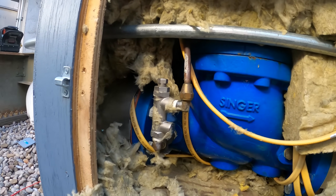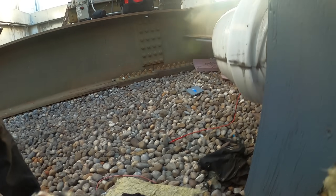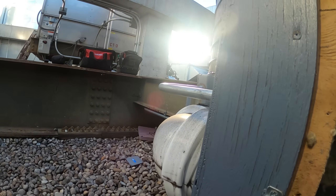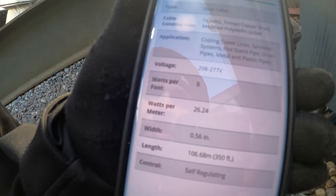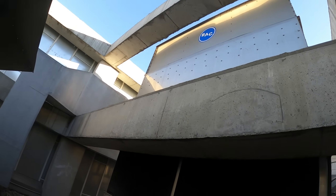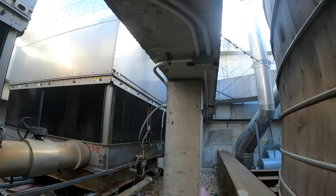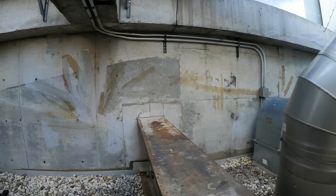Did we lose a leg of power? Is something shorted out? The cable specs say voltage 208 to 277, but this controller is being supplied with only 120 volts. The cable spec also shows 26 watts per meter, 8 watts per foot. We also have all types of equipment here — cooling towers, package units — and I think the second tower is also showing an alarm.